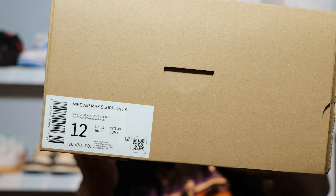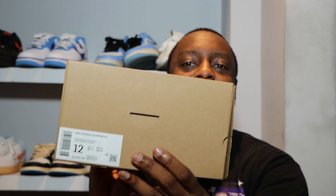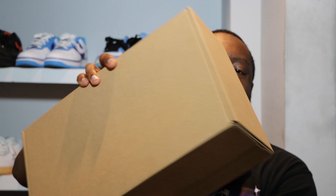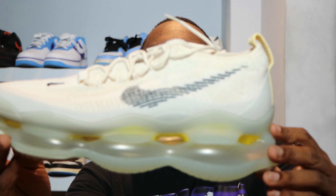Hello and welcome to another episode of Sustainable Scopes. Today we have the Air Max Scorpion in Phantom Black Light Cream. Leave your thoughts, subscribe, and ring that notification bell so you don't miss a video. Purchase links for these are in the description — stay tuned for the on-foot.